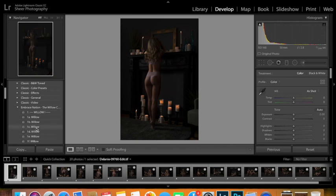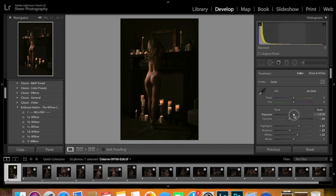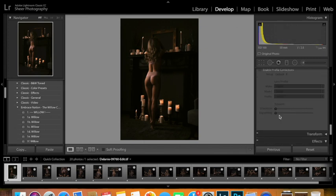It added a little bit more blacks. Now the one thing I'm going to do, because this is a little dark for me, is I'm going to pop the blacks back up on this one just so I can bring a little bit of the detail in the fireplace back in. The other thing I'm going to do on this is I think I want to raise the exposure just a little bit, and then you can see a little bit more detail come back into the image.